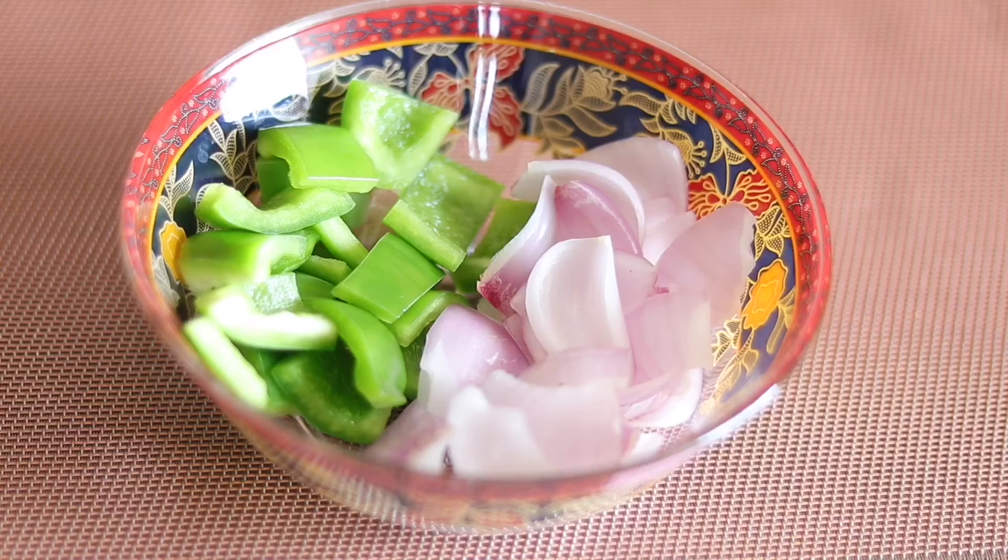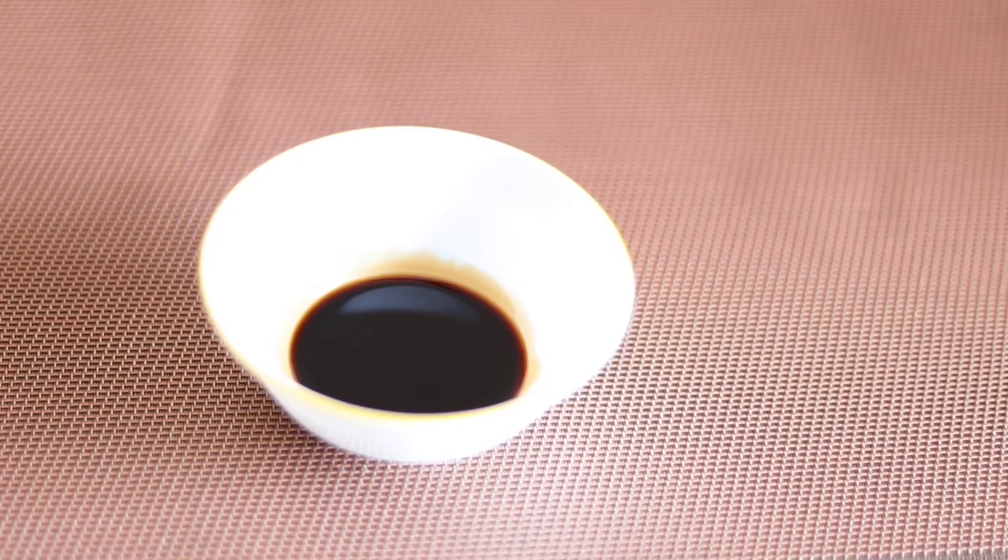Add 1 cup of capsicum and 1 teaspoon of soy sauce.